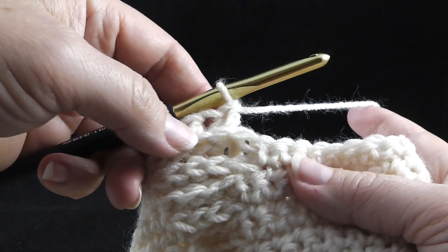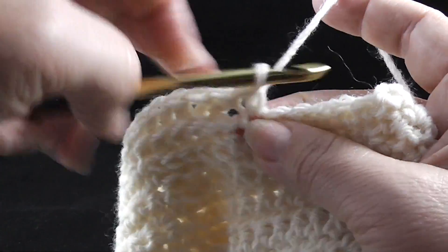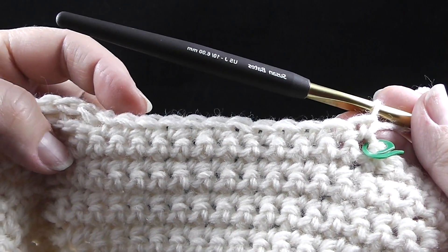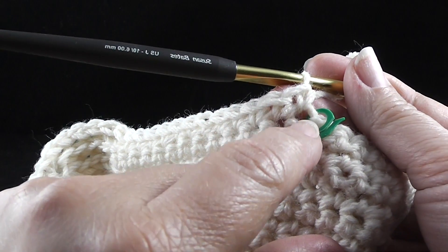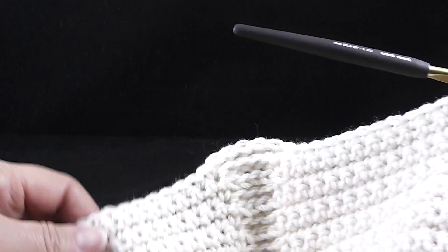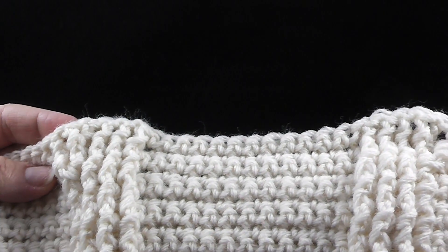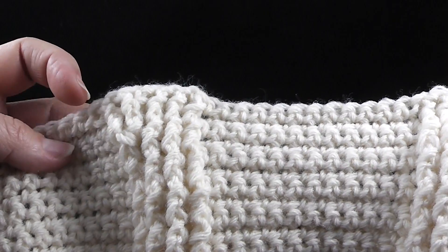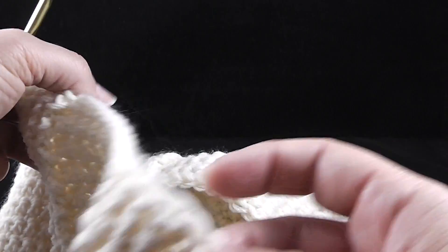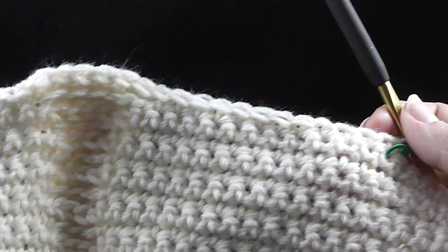After working those twelve single crochets, we're going to work four back post doubles. Now we're going to work another one around the same place where we just worked that last fourth one, and then we work one around that treble crochet. After that, we're going to skip this next single crochet and work a single crochet in each of the next twelve stitches. That last single crochet will be worked in the same place where the stitch marker is when working with the backside facing. You can see the tree branches starting to come to life — it's okay if they don't look exact because no tree really does look exact. Repeat that same thing two more times across the row.